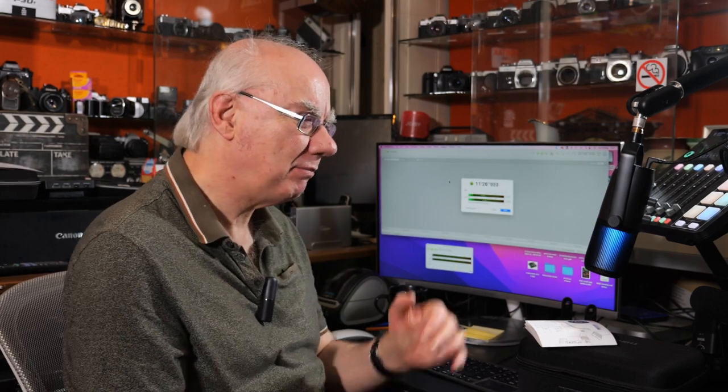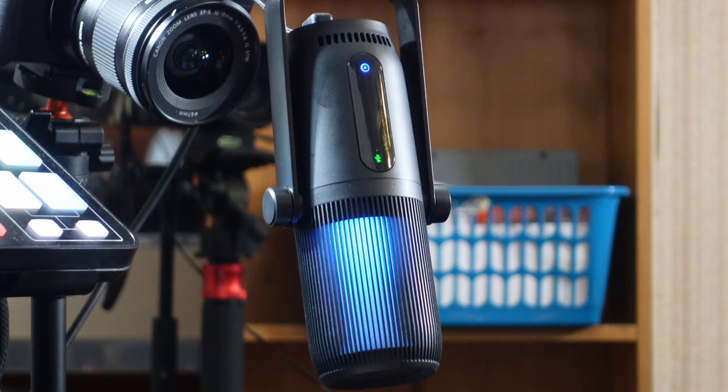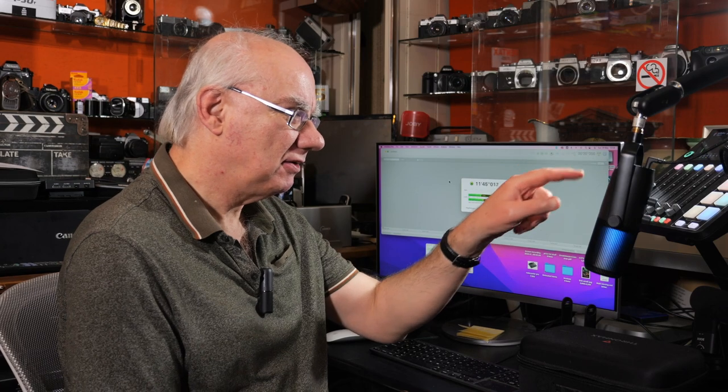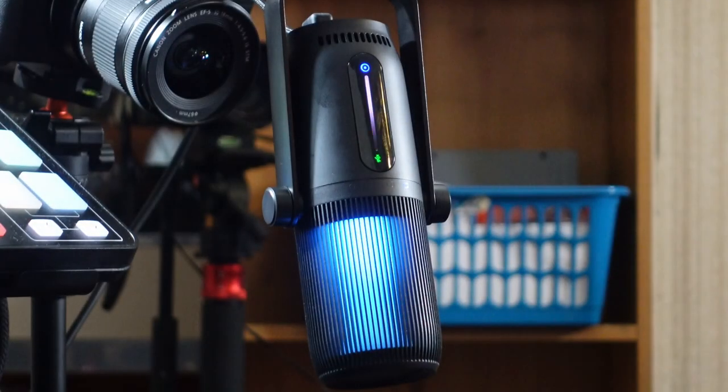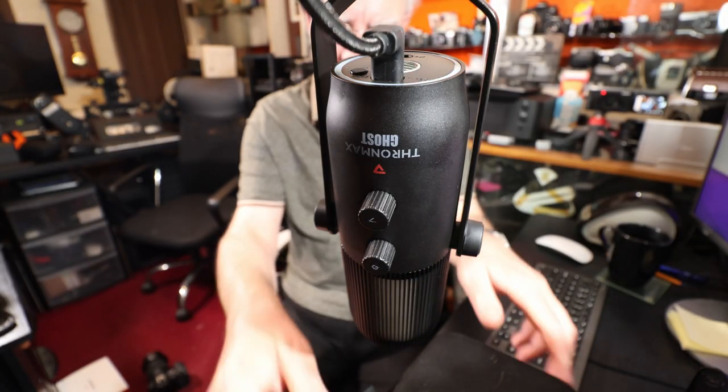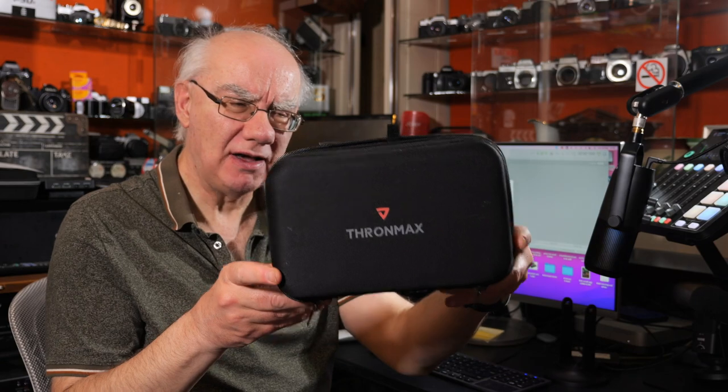My headphones are actually plugged into my RodeCaster Pro, but you can monitor directly through the mic. It's a great, well-constructed microphone. It comes with a case and a set of instructions, though since it's plug and play you don't really need them. It's got touch controls to cycle through the different settings and you can see the audio levels coming through, which is a really nice touch.